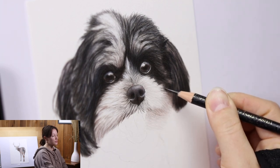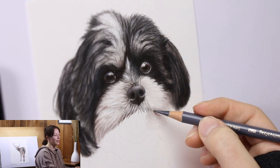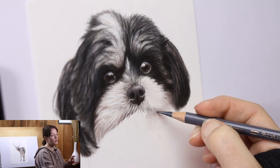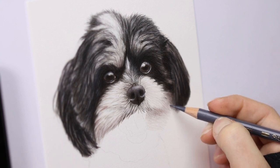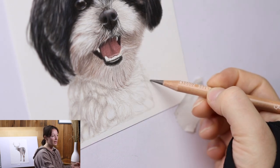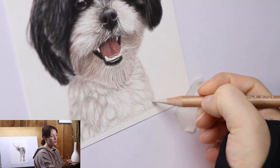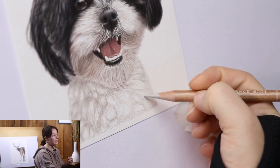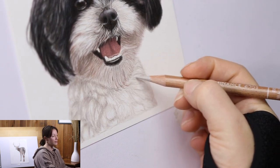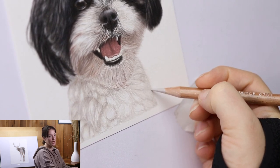There are definitely lots of long pieces of fur, so be aware of that. Now you can see in the body I did the same thing — left room for the highlights and used a creamy French gray color from the Caran d'Ache Luminance range. It really ties into the rest of the body because there's a darker side and a lighter side, and being attuned to that from your reference photo will make a huge difference.